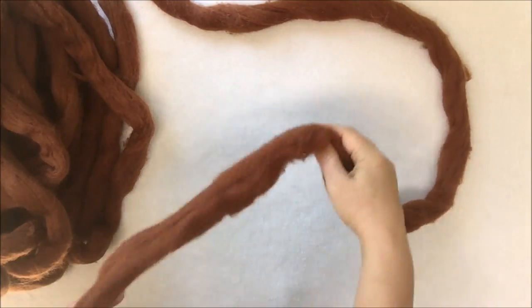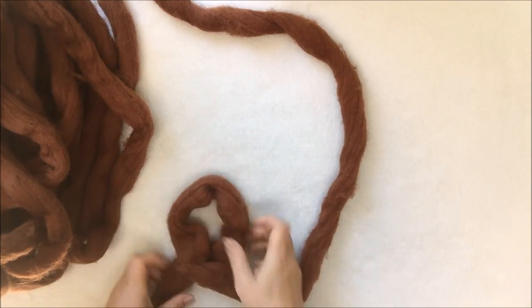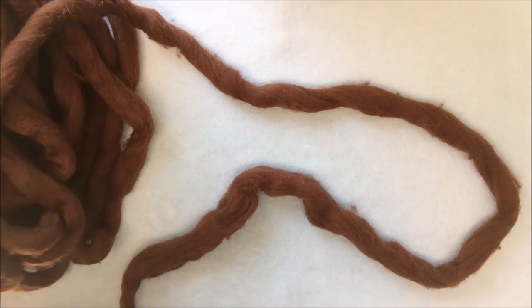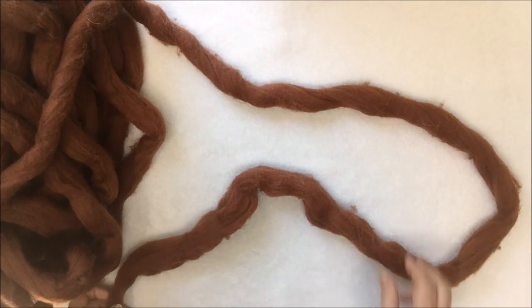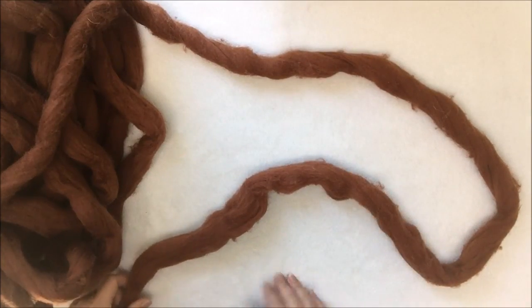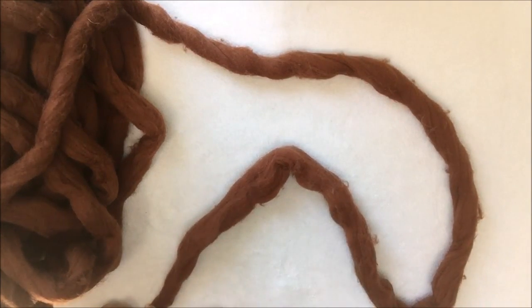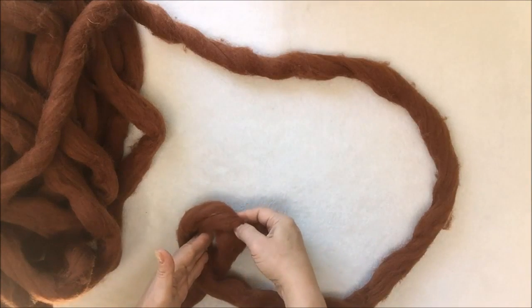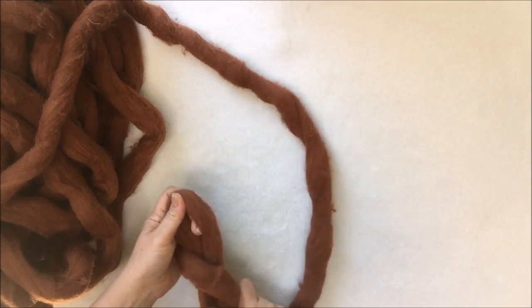Okay, let's start. So we have working yarn here with the tail and we will start with making a loop — working yarn goes on the top. We have three pounds of brown or chocolate color Merino wool here, and as I mentioned before it's unfelted and unspun Merino wool and we will start making our dog bed. We will start with making a loop. This is the end, this is working yarn — making a loop like that, and then inside this loop grab the working yarn and pull it out.